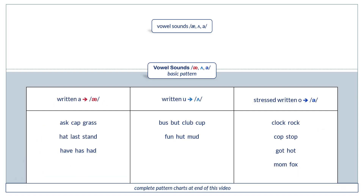And the written patterns. When you see written A, you say ah. Ask. Cap. Grass. Hat. Last. Stand. Have. Has. Had.